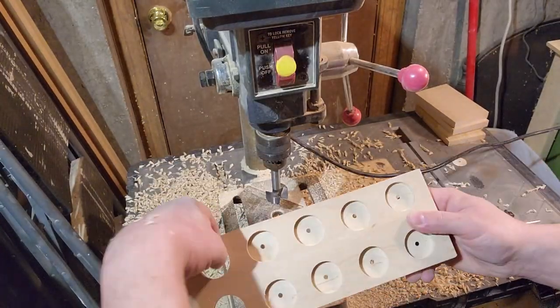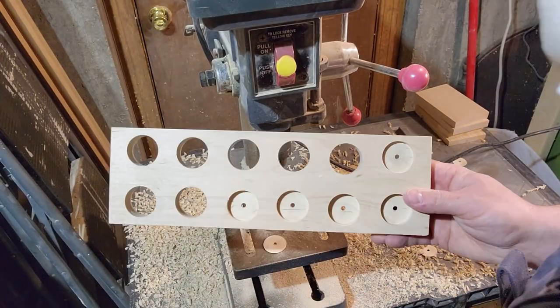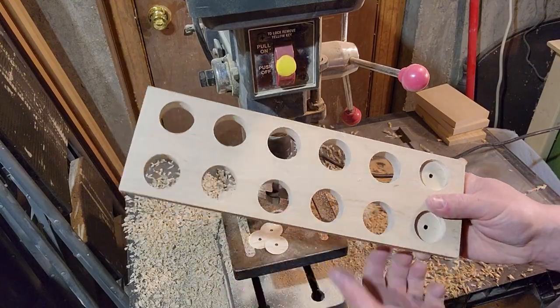When cutting holes with a Forstner, always drill about halfway through from each side, or you risk blowing out the back of the board. This method also leaves little discs in the hole when you're done, which are fun to pop out, though I haven't discovered another use for them yet.